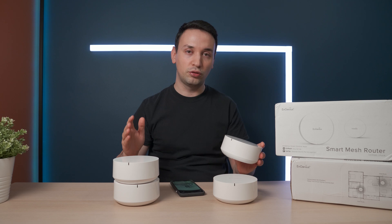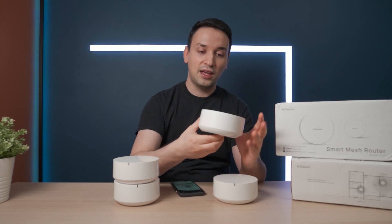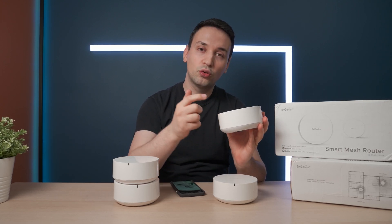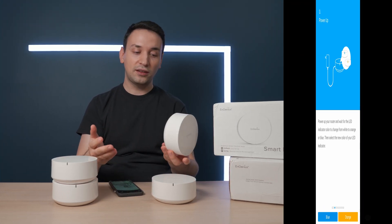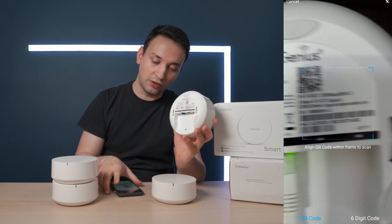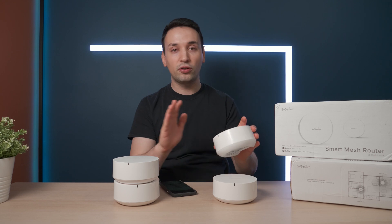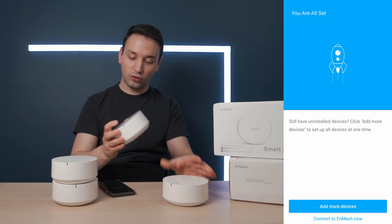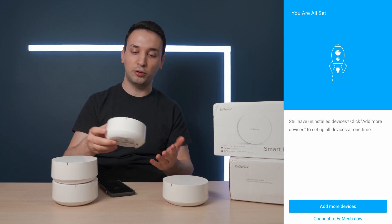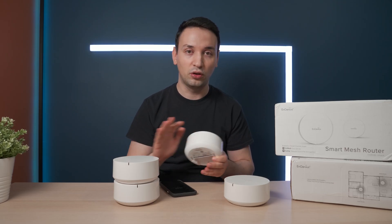Setting this up is pretty simple. First, plug in the power and the WAN cable, then wait for the orange or blue light. Once you get that, specify which light you saw, and then it will ask you to take a picture of the QR code with your phone. It loads up and connects, notifies you of any firmware updates, and then asks if you want to add another node. Just click add more to add a second or third. I had no issues at all.